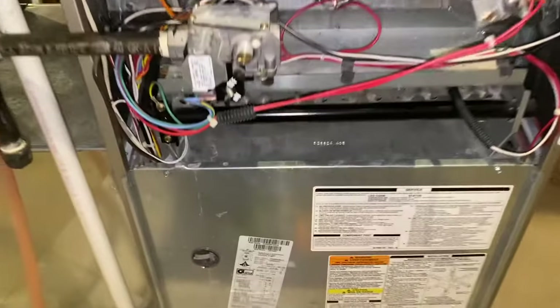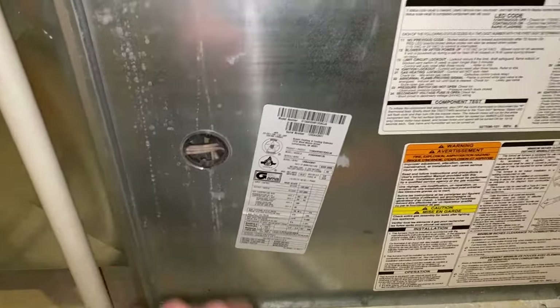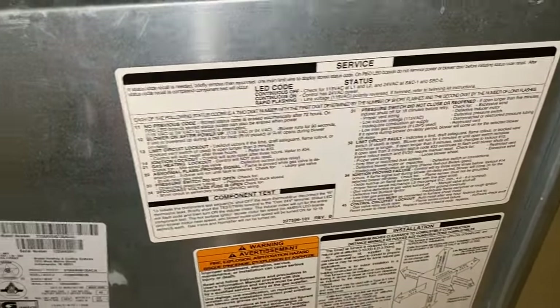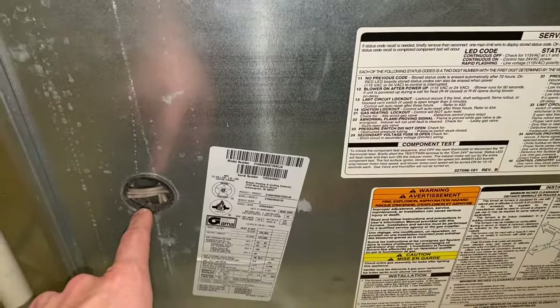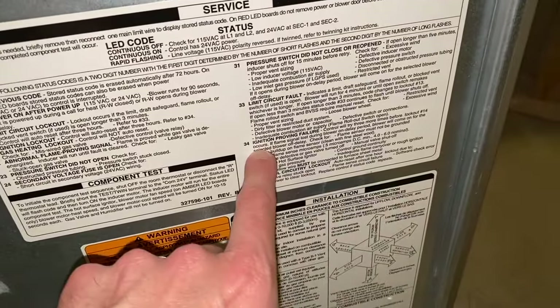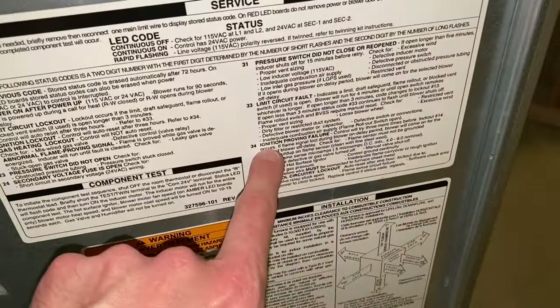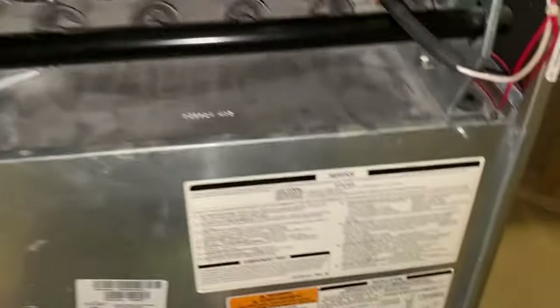Back to the furnace — after removing that panel, you've got this little access panel. Inside there is a red light that begins blinking anytime you have a fault. This is your LED code sheet, and these numbers correspond with the amount of times the light blinks. In most cases with this video, you are experiencing an issue with your ignition. If you see three blinks, then a pause, then four blinks, you have an ignition proving failure — go ahead and read that and become familiar with it.